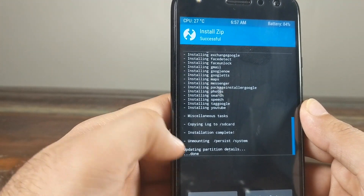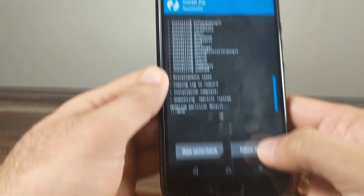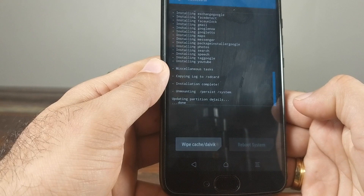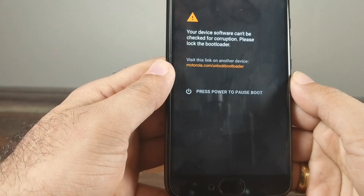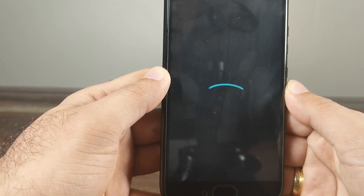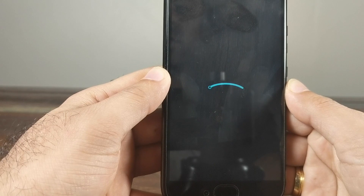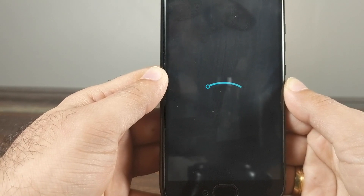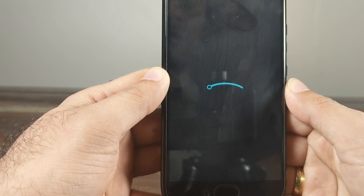GApps installation is complete. Click Reboot to System — we should see the LineageOS boot animation if everything went fine. Have your fingers crossed! We can see the LineageOS boot animation, so things are going smoothly. Once booted into the system, we'll verify whether Google Apps were installed correctly.